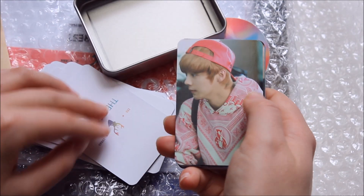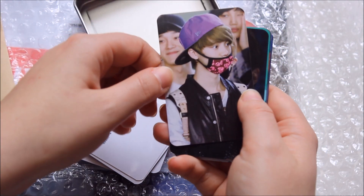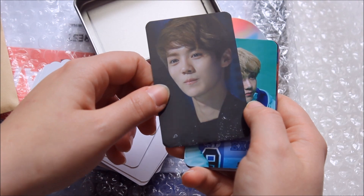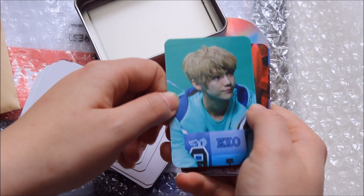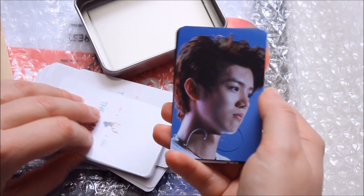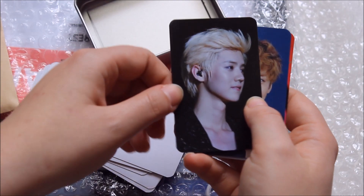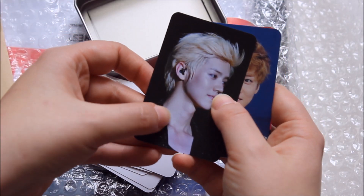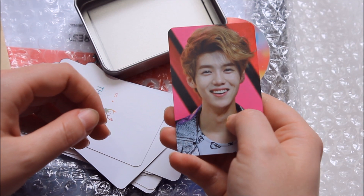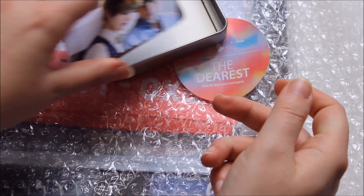Luhan is really far from being my bias, but I have my moments — my favorite is his airport fashion. I was really weak when I saw the teaser for this, so I decided to get it. Before it arrived I thought I might sell it, but wow it's so pretty — he's up there again on my favorites list. I prefer him with darker hair though. And that last one — he has such an honest smile.